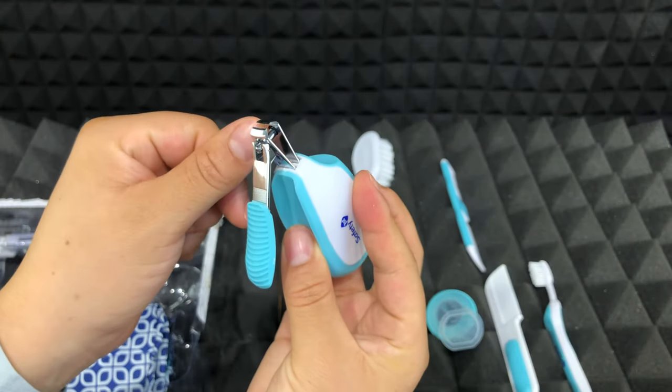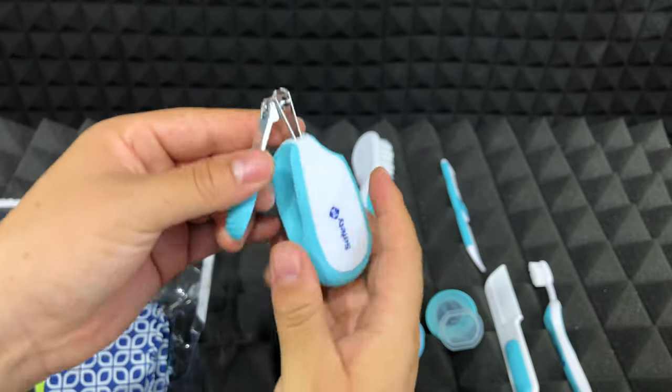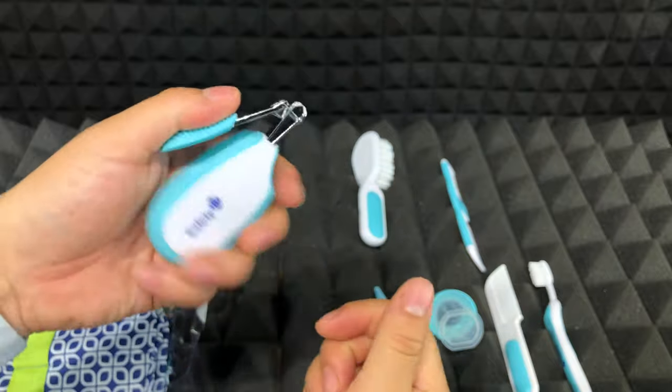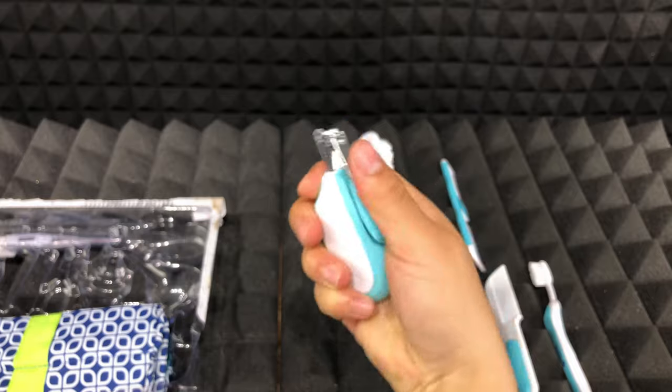Then we have this nail clipper, which I really like because the clipper in general is very small, but the handle is big, which feels very comfortable and you can hold it nicely. For sure, you will like it.